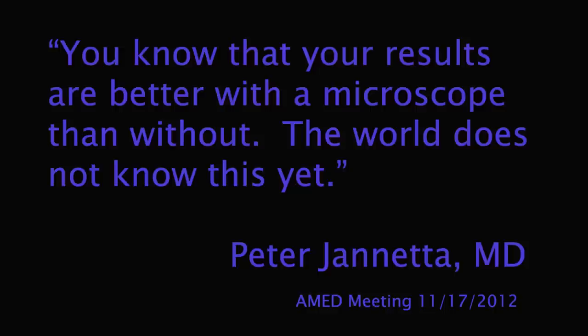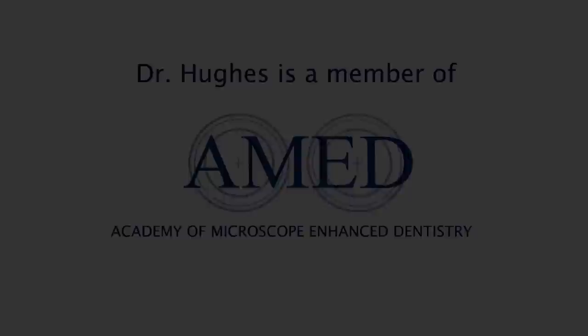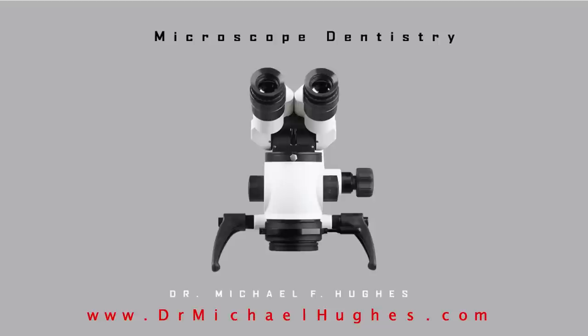World-renowned neurosurgeon Peter Ginetta introduced the microscope to neurosurgery years ago, and we should all be very thankful that he did. He is a proud supporter of the Academy of Microscope Enhanced Dentistry as well. I hope this helps you to better manage your dental healthcare, and I suggest you do a little homework and find a dentist in your area that uses the microscope for their dental work. Thank you.